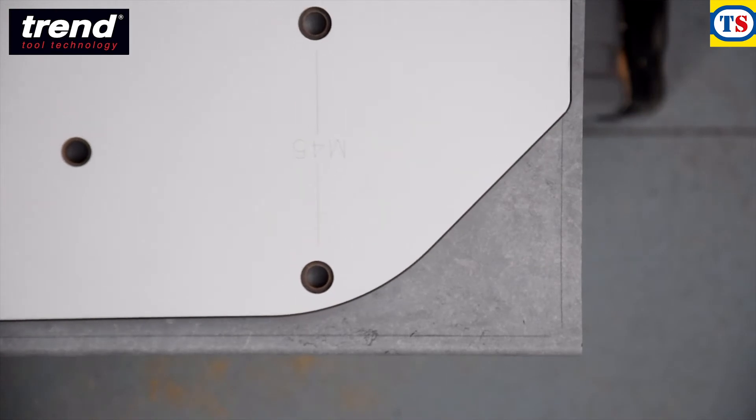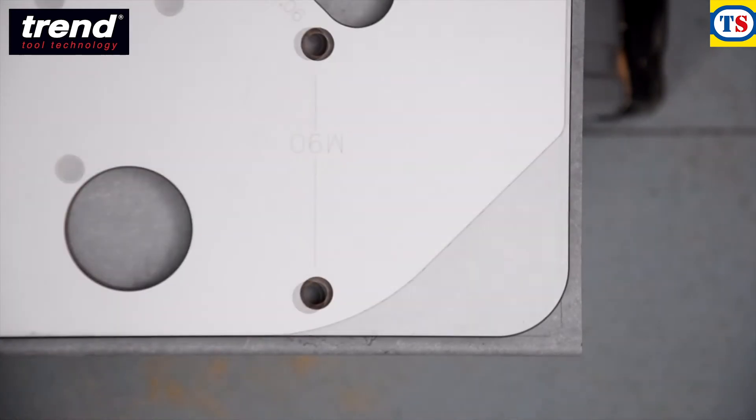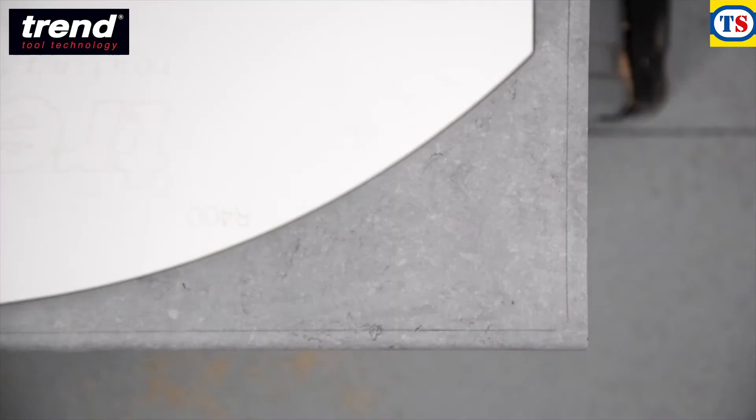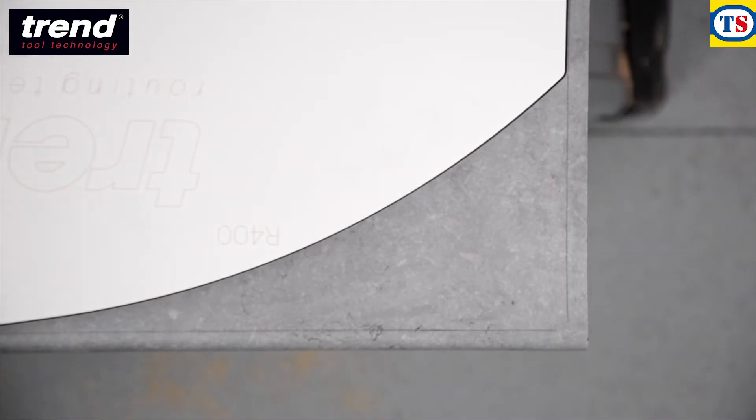The same process is required for 45 degree cuts, 40 and 100mm radius cuts, and curved peninsula cuts — great for breakfast bars.